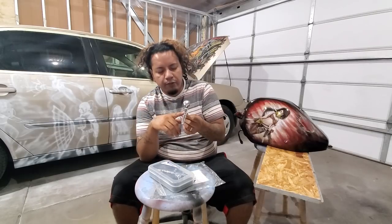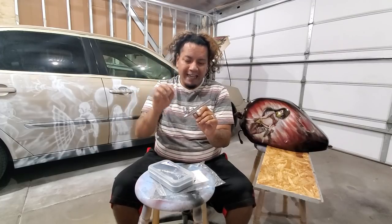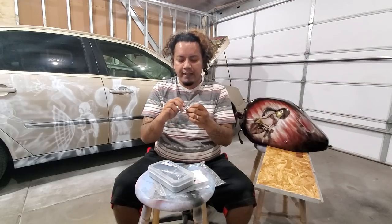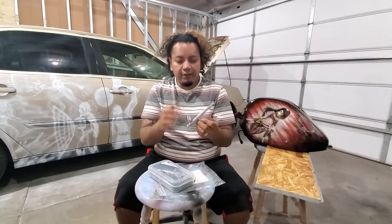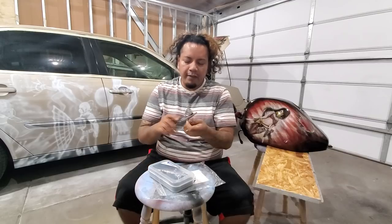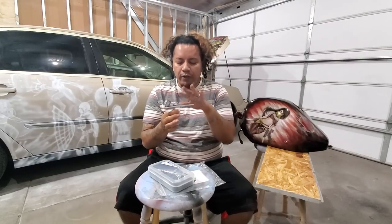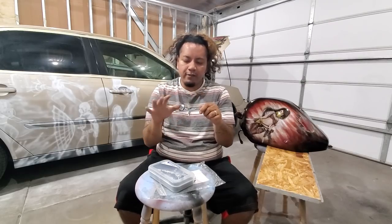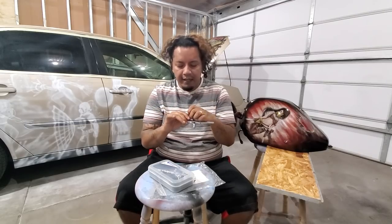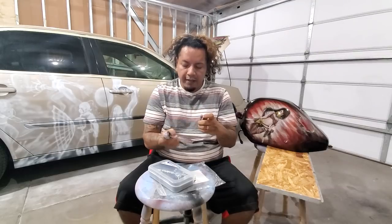Este video es porque alguien dejó un comentario en uno de los videos sobre este aerógrafo, el G22. Voy a dejar un link en la descripción para los dos aerógrafos. Alguien me dejó un comentario y me di cuenta que ya he tenido este aerógrafo por más de un año y todo lo que está en este aerógrafo todavía es lo que con lo que vino — no he reemplazado nada, la aguja es la original.